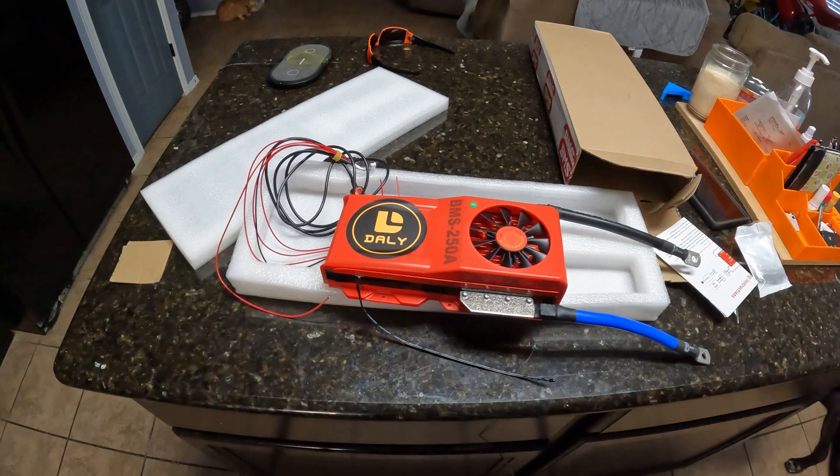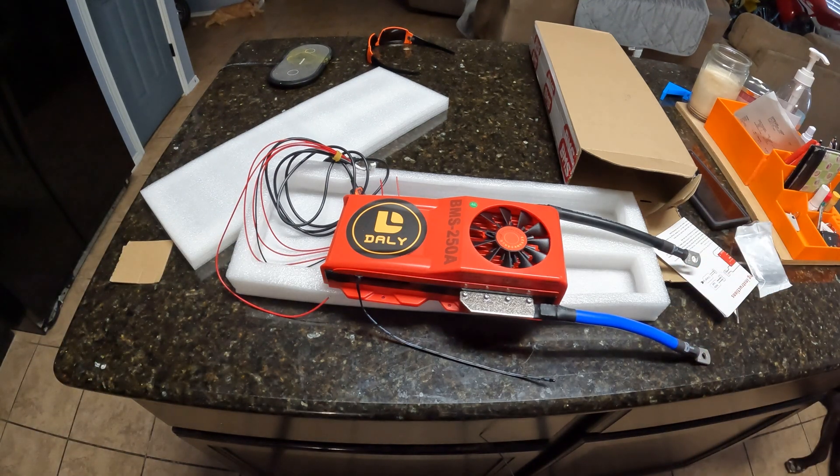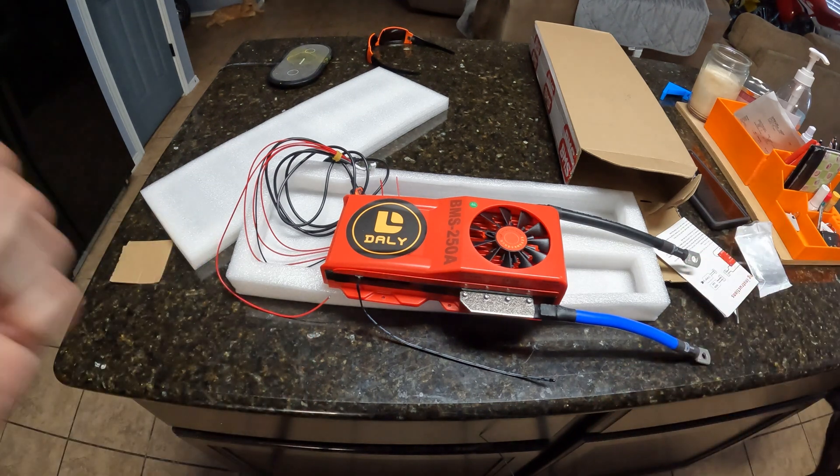I just wanted to share the new BMS we have. This is a 4S BMS — they make them all the way up to 16S or higher. We're gonna make a big 12-volt battery, so once I get the cells in — I'm waiting on those — we're gonna unbox them, I'll do another video, and then we're gonna slap together a huge battery and do a bunch of testing. Appreciate your support and thank you very much for watching.